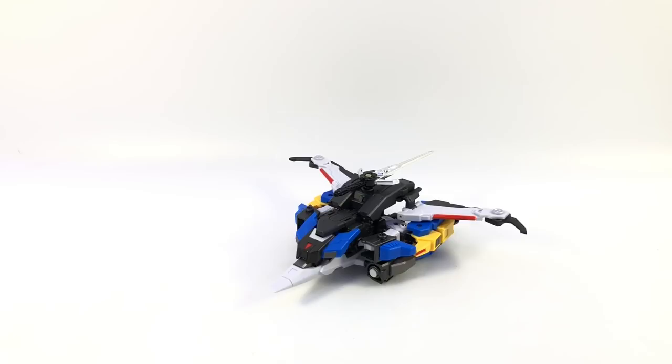Here's the video review for the Iron Factory Sword of the Chrysalis, or Sword of the Guardian Chrysalis, which is the name of the character — their version of IDW's Dai Atlas.